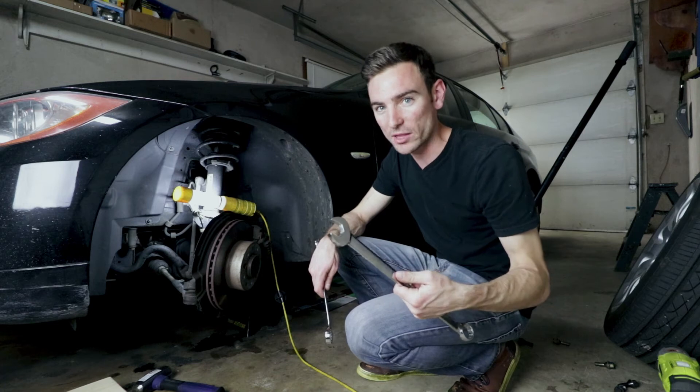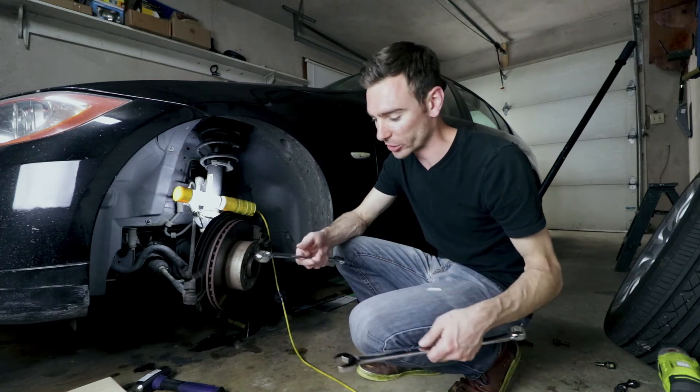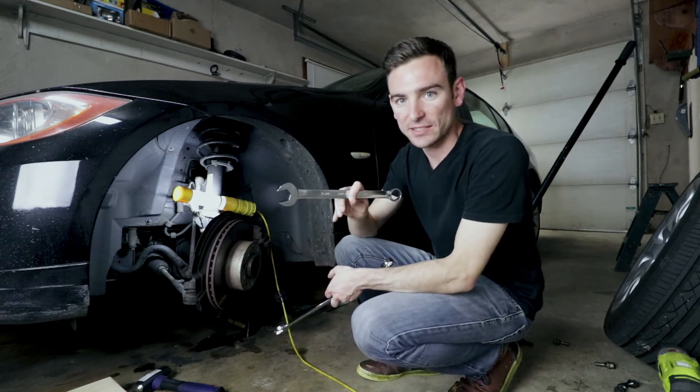I was thinking it might be a 23 millimeter but I don't have anything that's a 23 millimeter, so I'm not sure. This wrench was actually a little closer to the actual size — it's a 15/16ths.